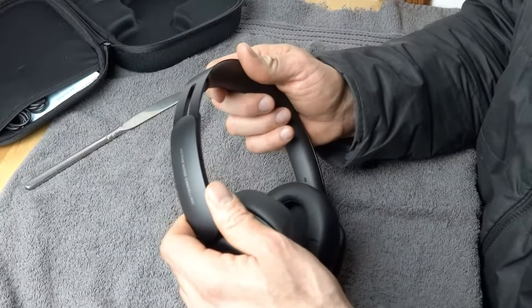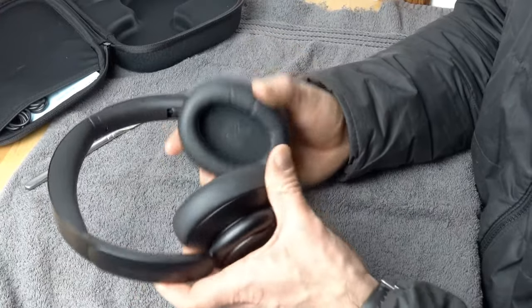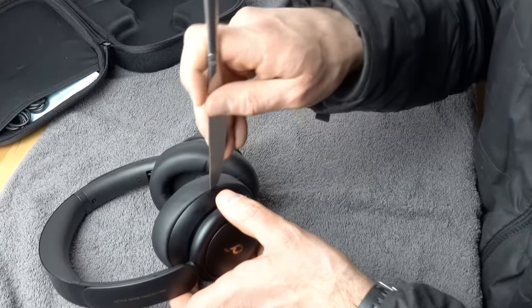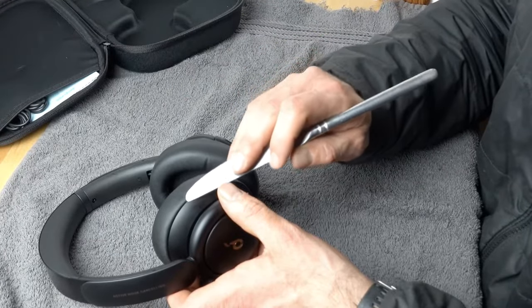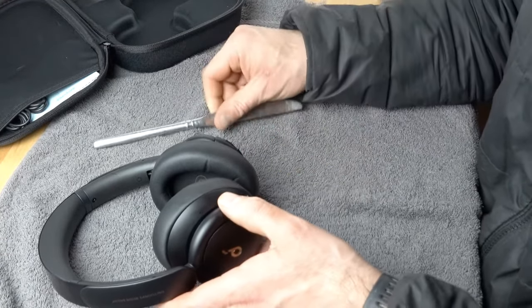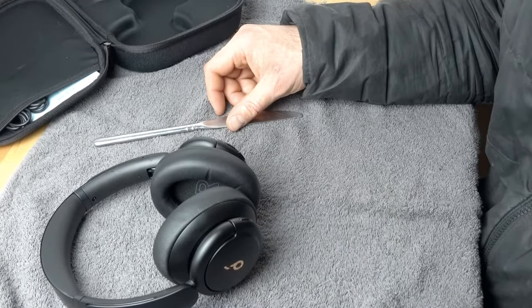You can extend the headphone a bit to give yourself more space to work with. Also, when prying open or pulling up on the earpad, be careful not to pull too hard because sometimes you can get a little notch in the plastic housing. If you have any questions, let me know in the comments down below.